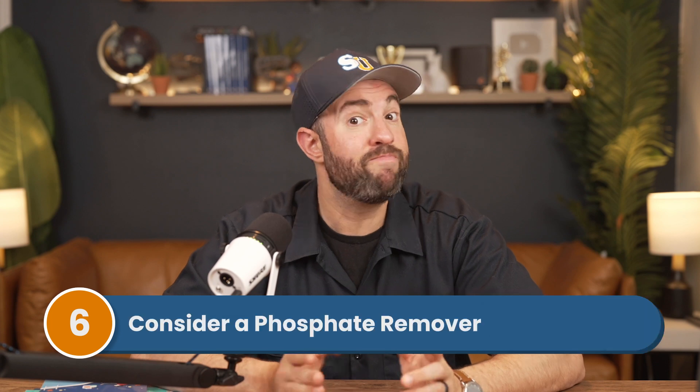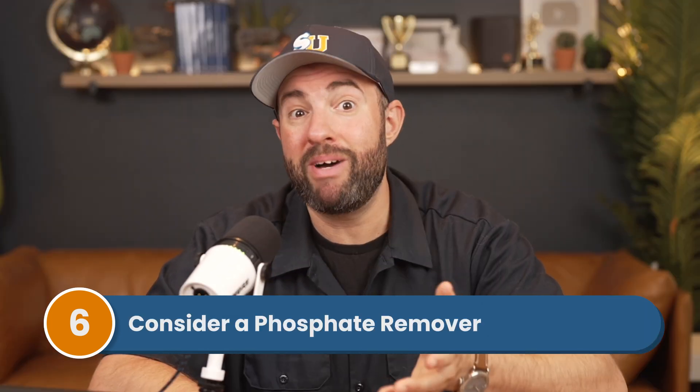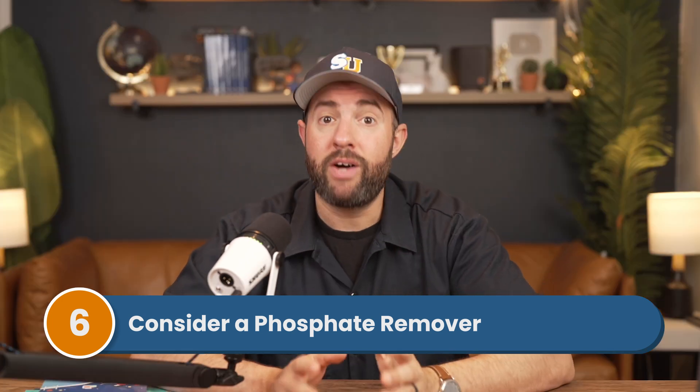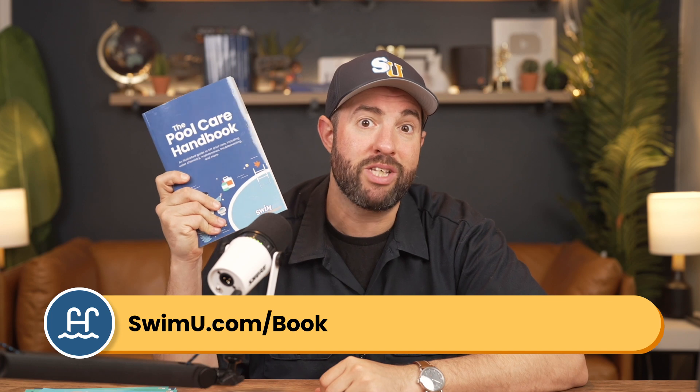Number six: consider a phosphate remover. If you've done everything else, it might be time to try one. Phosphates are food for algae — remove phosphates and you starve the algae. But make sure you're trying everything else first, like balancing your water, shocking your pool, and cleaning your surfaces before buying another expensive treatment product. For more help, check out our pool care handbook at swimu.com/book. If you found this video helpful, subscribe and check out our channel for more tutorials. Thanks and happy swimming.